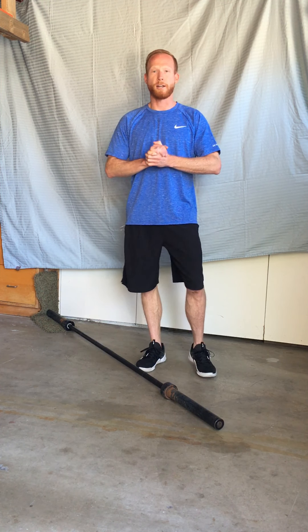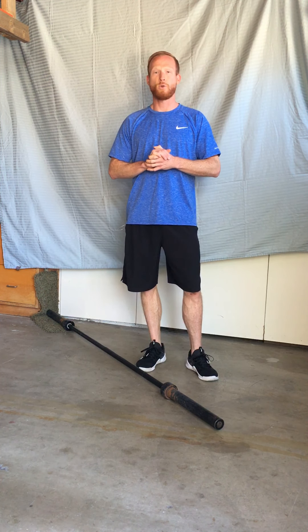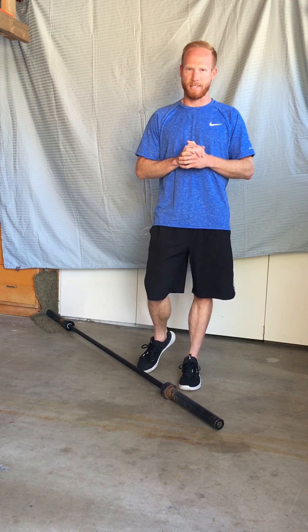Hey, what's up Claremont Club? Sean here. Today I'm going to be going over a few at-home exercises you can be doing using a landmine setup.